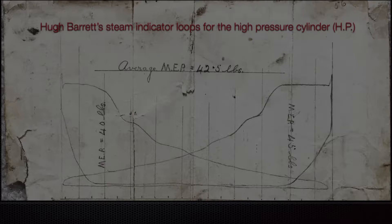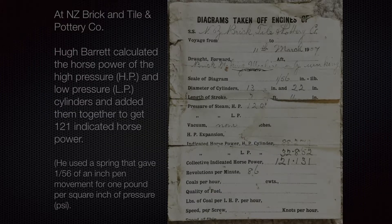Here's his actual worksheet for calculating horsepower — he usually did this at the New Zealand Brick and Tile Company in Auckland. He calculated the horsepower of the high-pressure cylinder and low-pressure cylinder separately and added them together to get a total of 121 indicated horsepower. He used a spring that gave 1/56th of an inch of pen movement for one pound per square inch of pressure, so that ratio had to be taken into account.